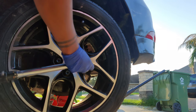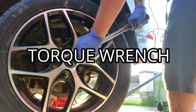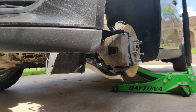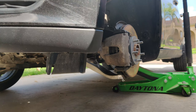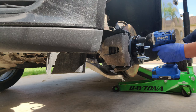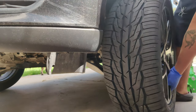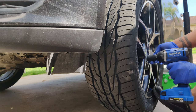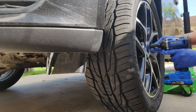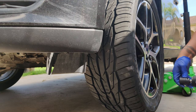Before putting the wheel on, go ahead and put some anti-seize on these threads — perfect, that's flush, that'll work. Let's go ahead and torque this down. Once you put the lug nuts in, get your impact wrench. All right, that is one done. Remember, if you know you're gonna keep them permanently, just go ahead and put some anti-seize on the surface.